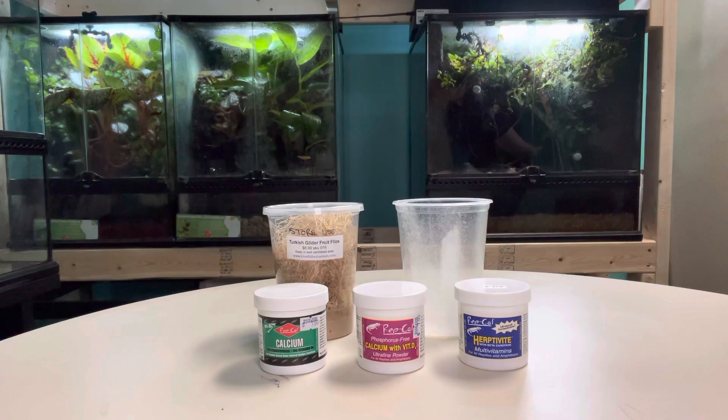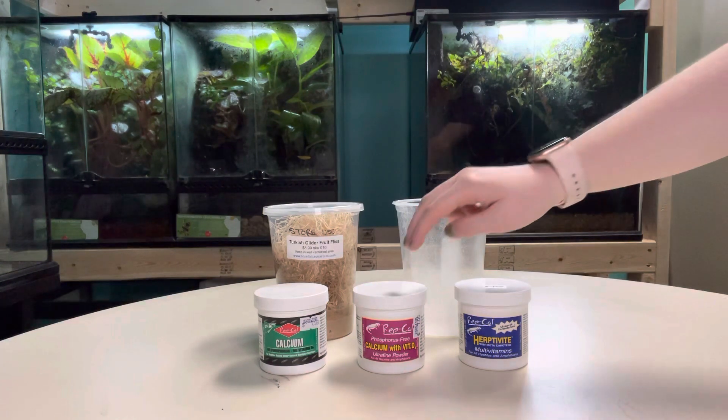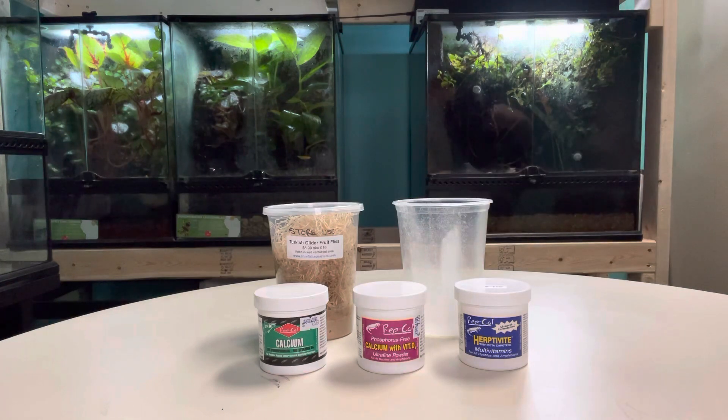Whereas with animals that don't need UVB lighting, such as frogs and nocturnal reptiles like crested geckos, you use the calcium powder with the D3 because they're not producing it using sunlight like the others do.